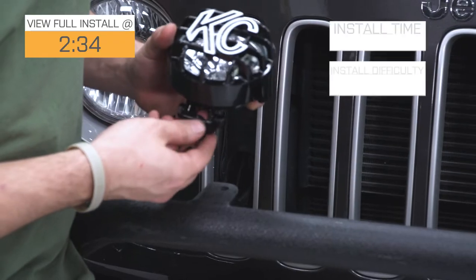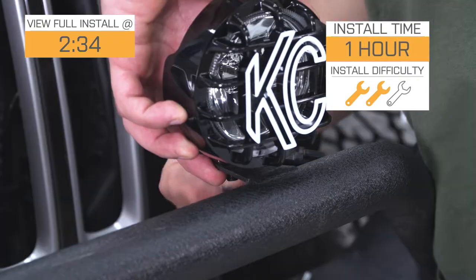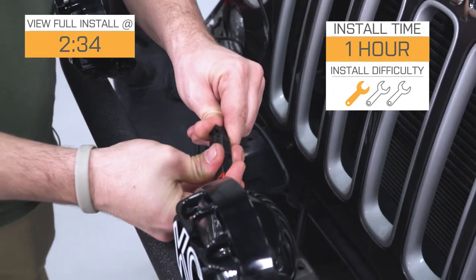This is going to be a fairly easy installation. I'm going to go with two out of three wrenches because this has not come with a wiring harness. However, if you do pick up the KC Highlights wiring harness, it will make this a much easier installation and we'll bump it down to a one out of three wrenches. If you don't purchase that wiring harness, you are going to have to do a little bit of custom wiring, but we'll show you how to install these in just a second.